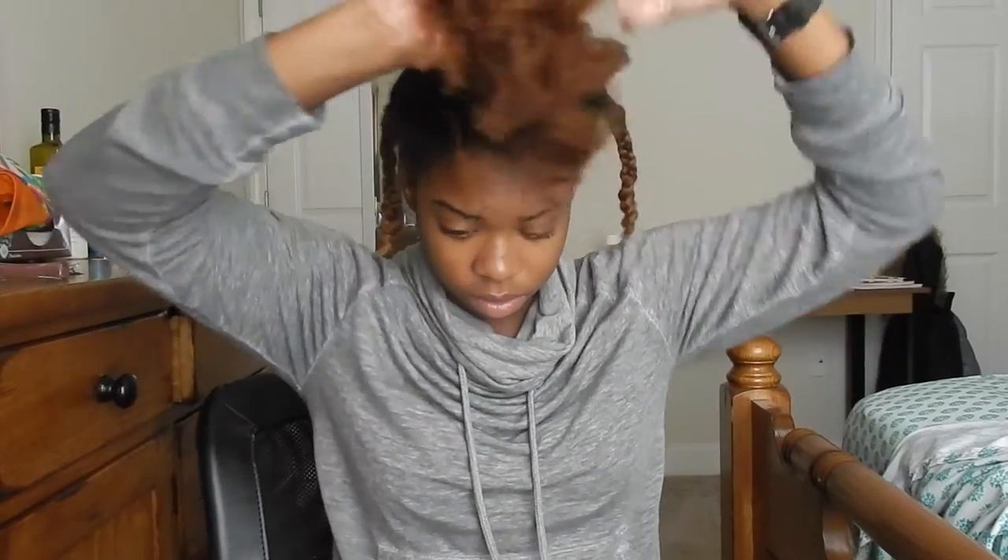To get to the front I'm going to do the same thing. As you can see here I have 2 braids on either side. But once I get to the top of my hair I like to part a little bit differently, so I'm going to stop talking so you guys can see what I'm talking about because I don't really know how to explain it.